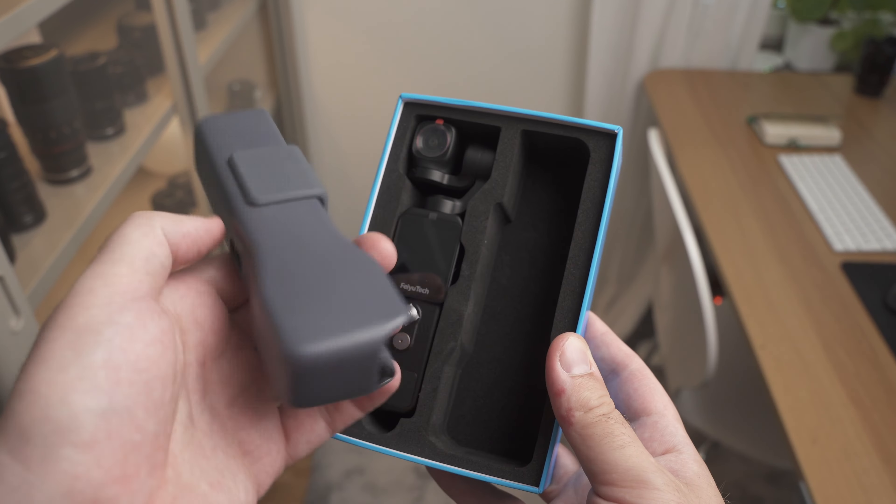When I tested the FeiyuTech Pocket 2, the main difference in terms of features is that it has a much wider camera. The DJI Pocket 2 has a field of view of around 20mm, while the FeiyuTech Pocket 2 is much much wider — more like a GoPro. Another difference is that the FeiyuTech Pocket 2 has a magnet so you can attach it to metallic surfaces, which can sometimes come in handy.